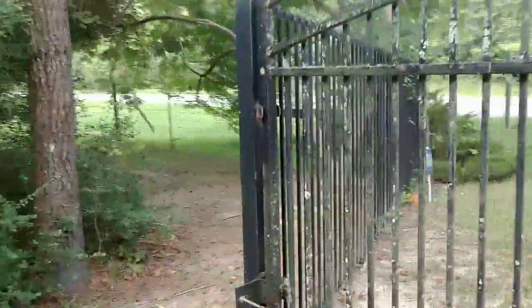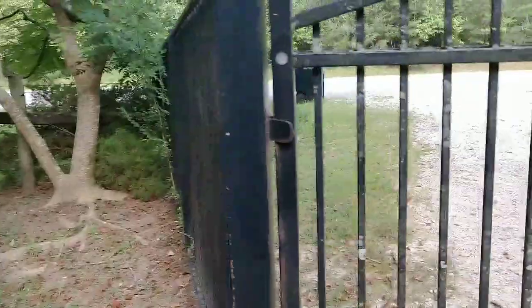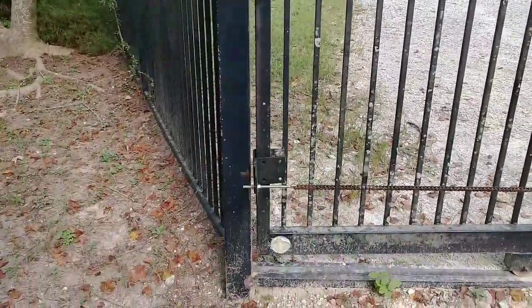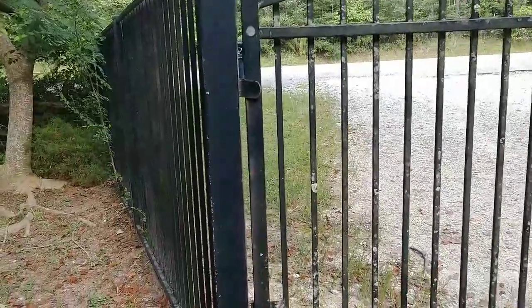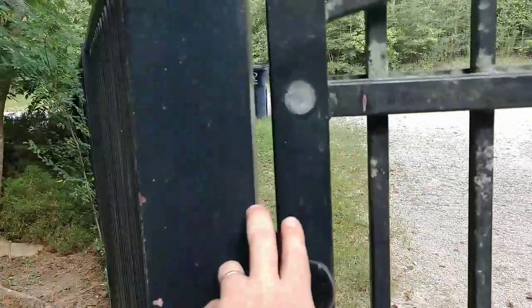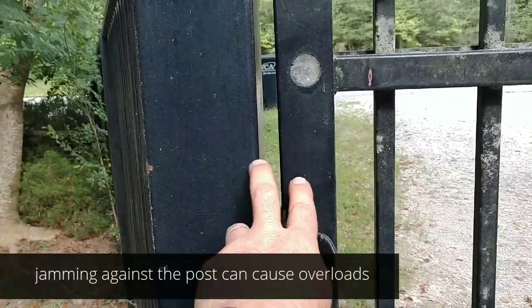Bear in mind: don't bother adjusting your limits until your chain tension is correct. That's a little tighter than I usually like it to be, because when it's running at full speed it tends to coast a little bit. You'll find that this gap gets slightly smaller once the gate is in full operation.